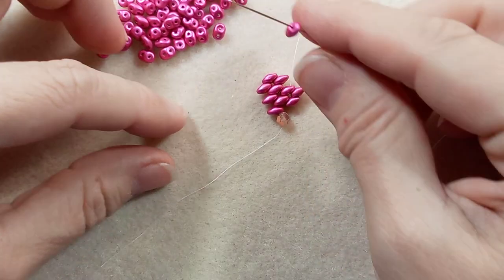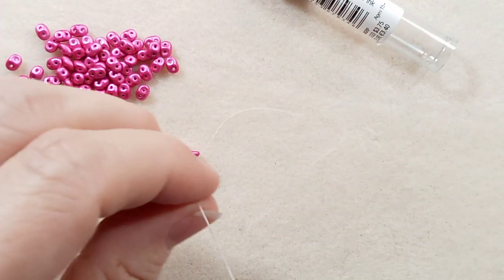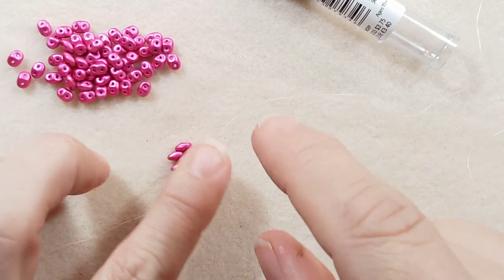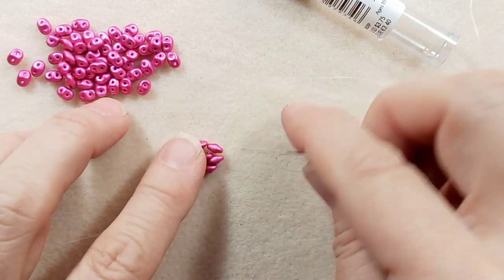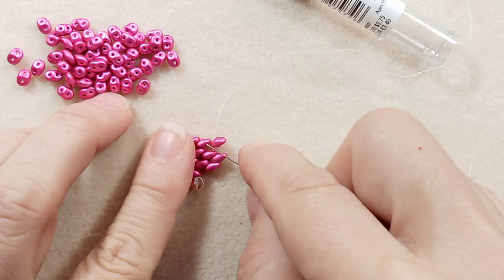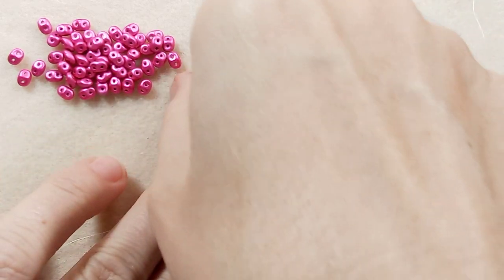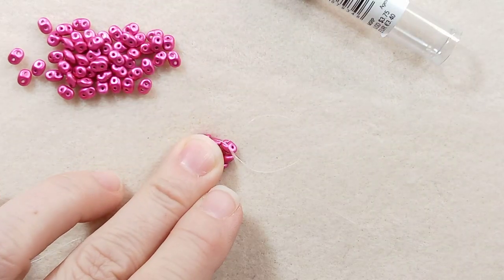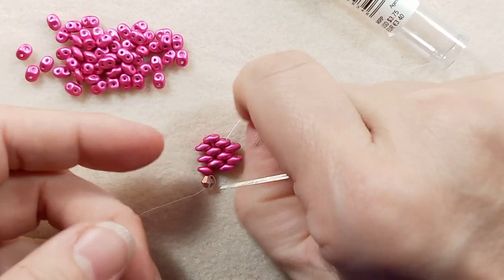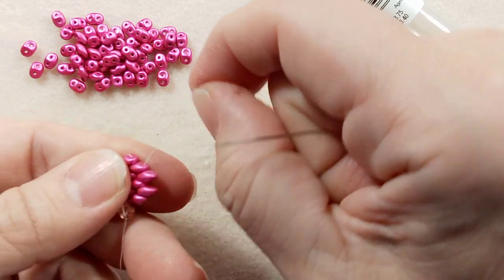Grab another. I'm going to bring it down. Better check the hole here — that looks fine. And go through the next one up. I think I probably have enough to hang on to now so that you can see it.